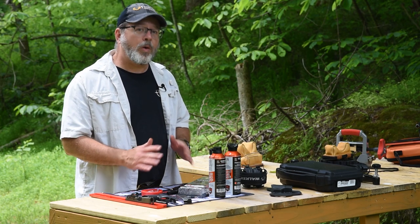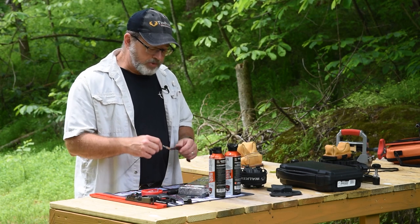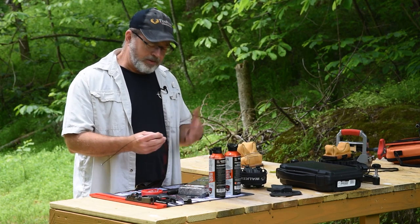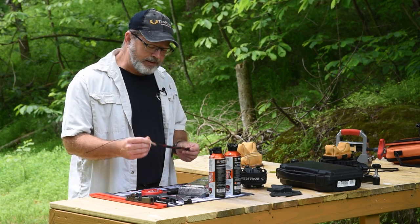you're going to have a whole lot easier time getting that barrel clean and keeping it in good shape when you get home. The bore snake is such a simple little thing — you've got a wire usually, depending on who makes it. This is a real Avid Gun Boss multi-kit, one of their small ones for handguns.